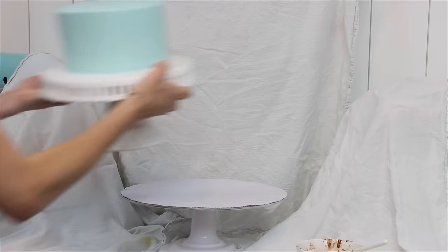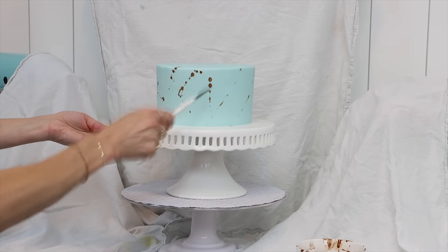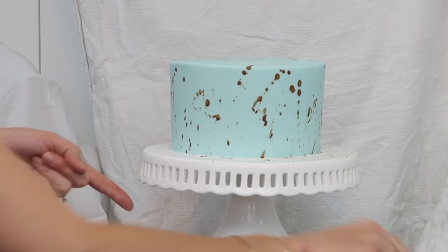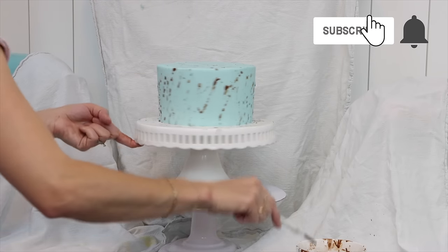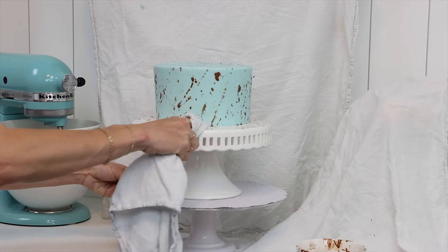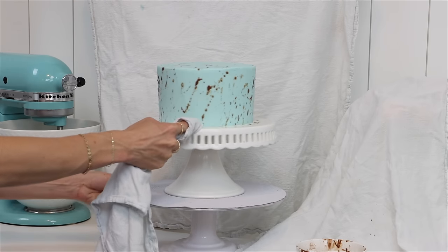I definitely recommend covering the countertop and the wall behind the cake while you do this. You can flick the paintbrush towards the cake or tap it against your finger, causing a spray of the brown liquid to cover the cake. When mixing the cocoa powder and water, you're looking for a liquid rather than a paste — use enough water but not too much or you'll dilute it and won't have a strong brown colour.